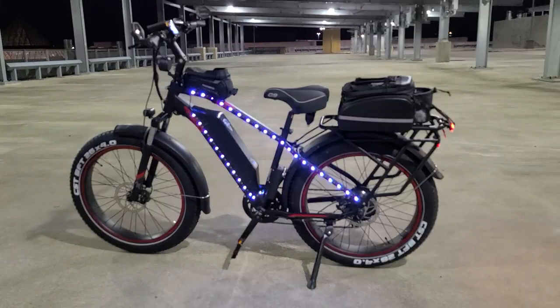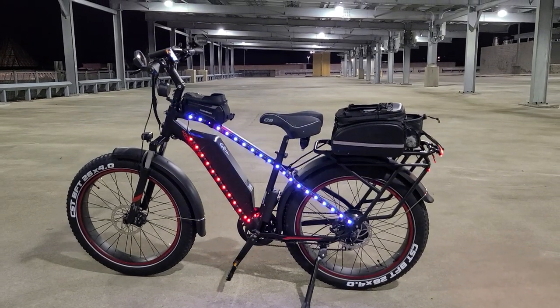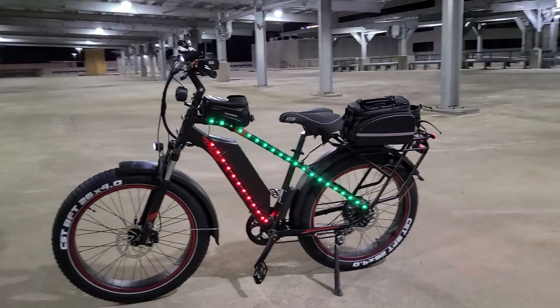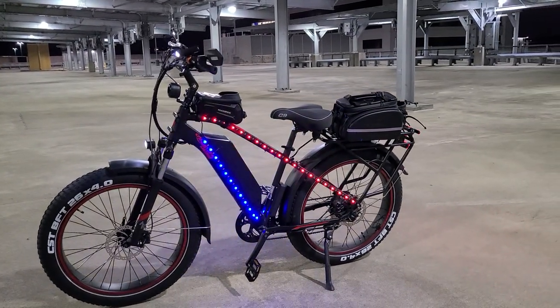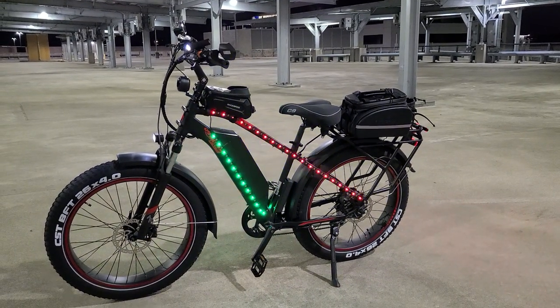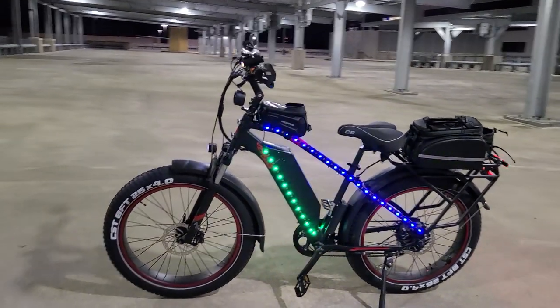We out here at the nighttime getting it in, stunting with the new LED kit. In real life, it's absolutely crazy. You see it's going all the way across almost the whole bike, so definitely crazy.